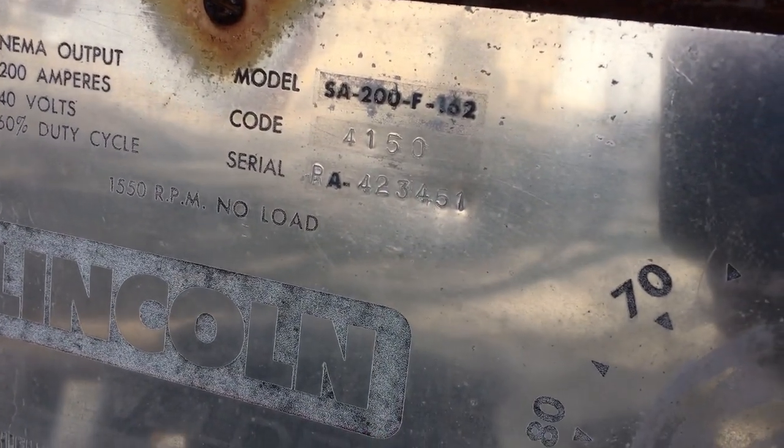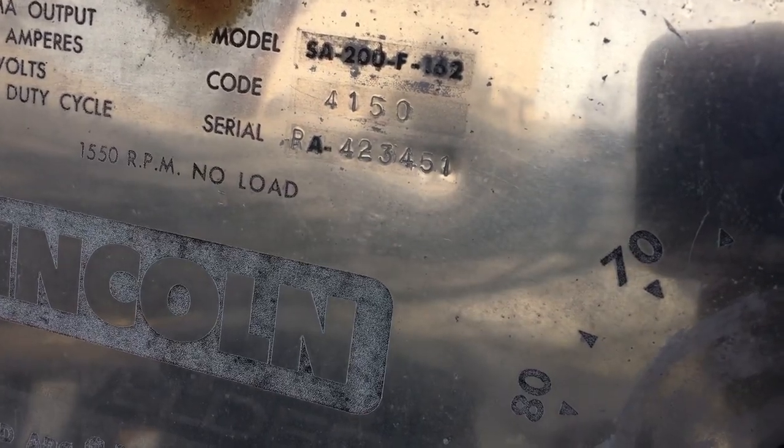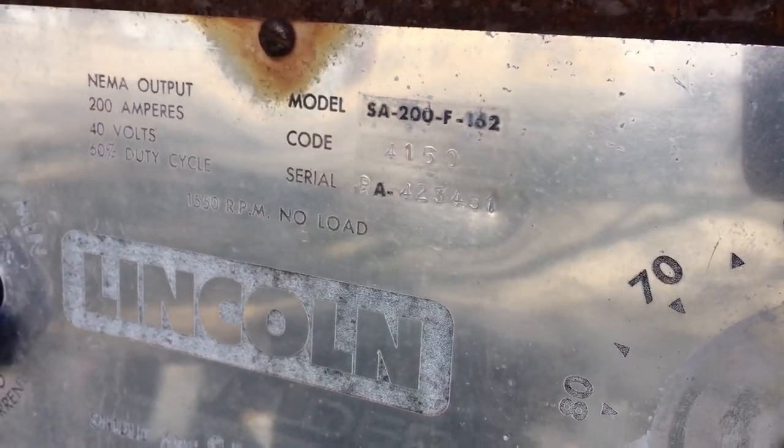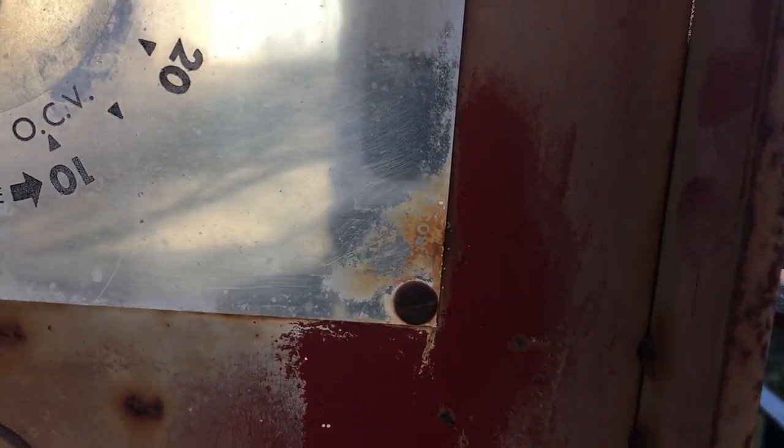It's missing the nose cone — this is just a cap off a diesel hub I stuck on there. This guy is a 4150 code — RA423451. From what I read, this is supposed to be a blue dial for that 4150 code. If somebody has information on that it'd be greatly appreciated. This is a standard red face panel — the number right there is M8803, but that's the same number for the red face blue dial also.